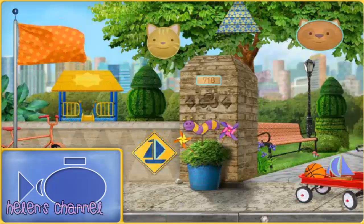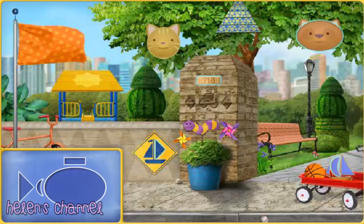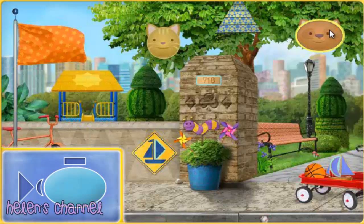Help me search Umie City for shapes. When you find one of the shapes we need, click on it to collect it. These are all the shapes we need to make our submarine. Ready? Let's go start looking for shapes. An oval — awesome!